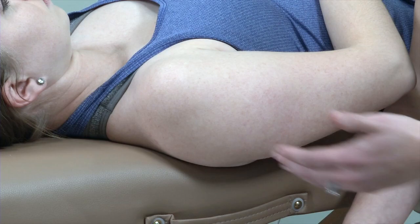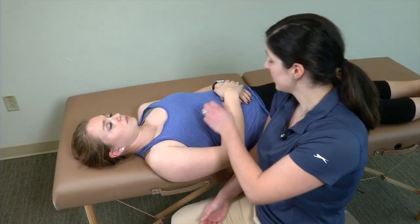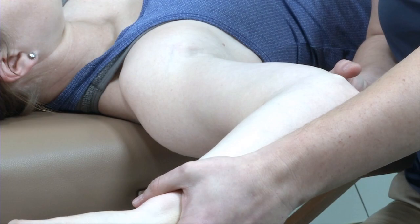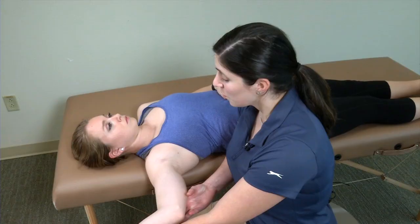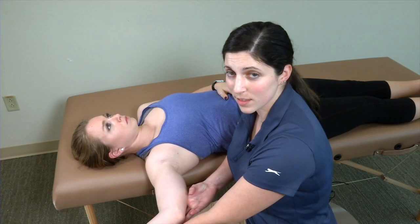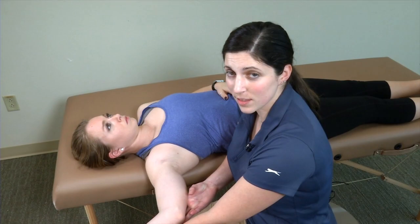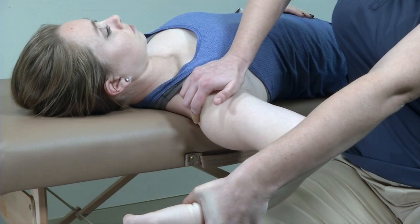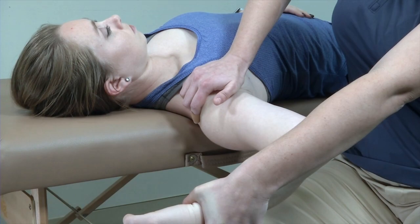For the apprehension test, I have my patient laying supine with the shoulder nearly off the side of the table so the scapula is stabilized against the table. I get the patient into about 90 degrees of abduction, elbow at 90 degrees, maximally externally rotate and apply a little bit of pressure. I'm looking not exactly for pain, but for the patient to be apprehensive about this position — patients who've had prior dislocation or subluxation may feel quite apprehensive. If so, I follow up with Jobe's relocation test, applying my hand around the anterior capsule to reinforce it, relieving that sensation.